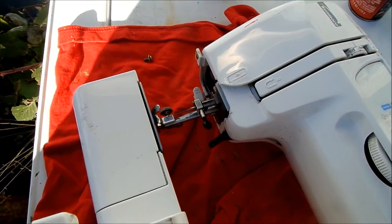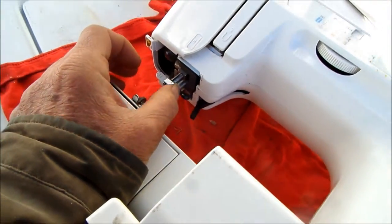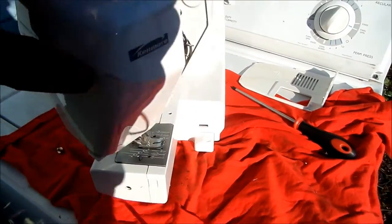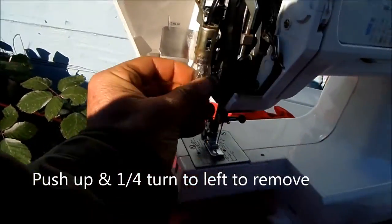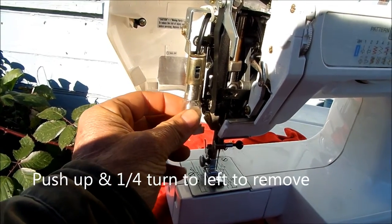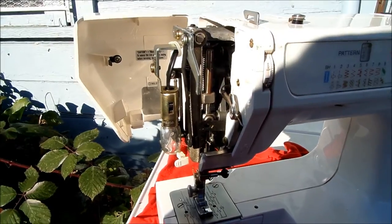If for some reason your needle is not lined up, you can bend these needles just a little bit to make them line up. Also in here, this is where your light is. If you don't have a light, basically this light here you turn to the left and it pops right out, just similar to a brake light on a car.